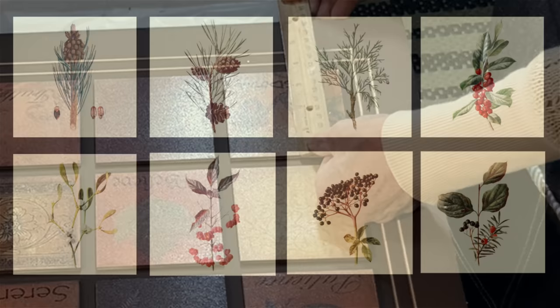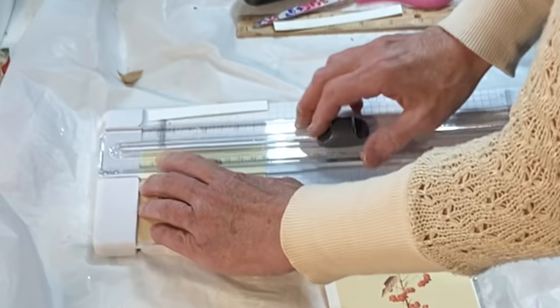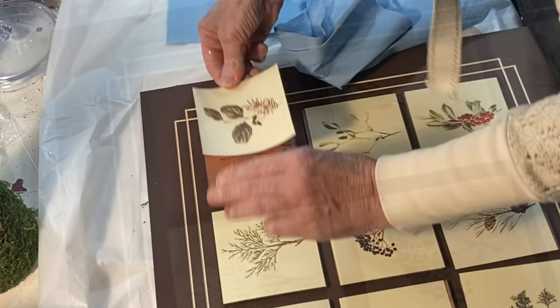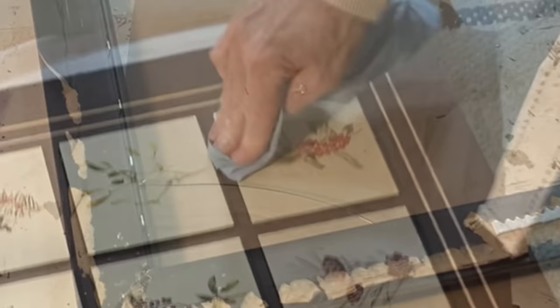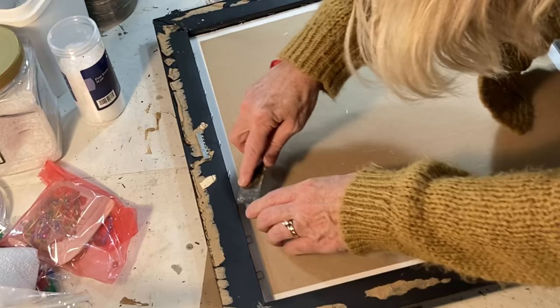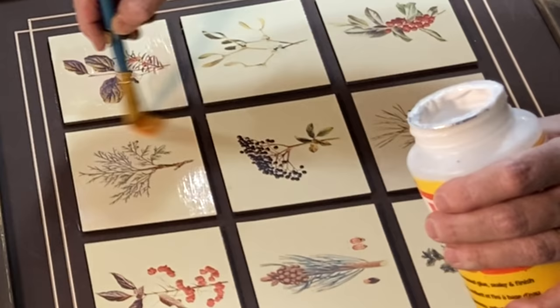I printed out some winter botanical images on cardstock to fit the squares on the mat. I used a paper cutter to cut out the images to make sure the edges were perfectly straight. I chose to attach the images to the mat using a good quality glue stick because Mod Podge tends to make cardstock bubble. For extra adhesion, I applied the glue stick both to the back of the image and to the squares on the mat. Unfortunately, when I went to reassemble the artwork in the frame, I broke the glass. So I reattached the artwork without the glass and cleaned up the back of the frame by adhering some brown craft paper with glue stick. Without glass, I needed to apply a very thin coat of Mod Podge to protect the paper images, and crossed my fingers that the cardstock wouldn't bubble.